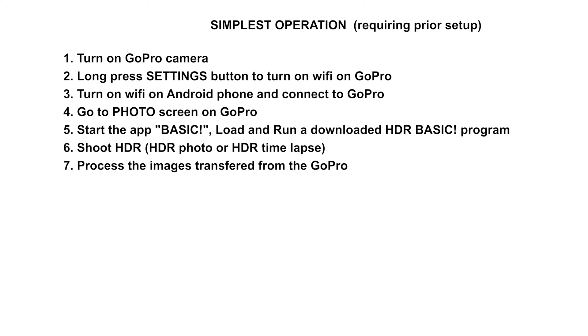Let's get started with instructions. The procedure for getting HDR photos and HDR time-lapse with your GoPro is very simple, involving 7 steps as given here. You can follow this procedure every time you shoot HDR, assuming the following. Number 1: you have initialized the GoPro as a Wi-Fi device by giving it a name and a password as described in the GoPro manual — that only needs to be done once. Number 2: you have changed the settings of the GoPro to the particular photo settings suitable for shooting HDR.